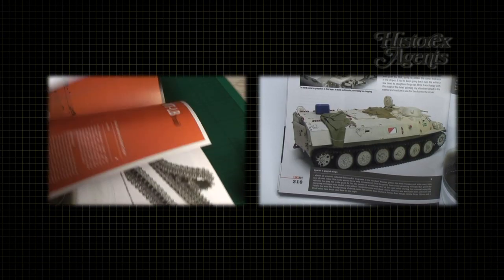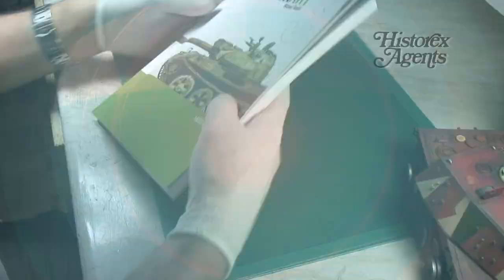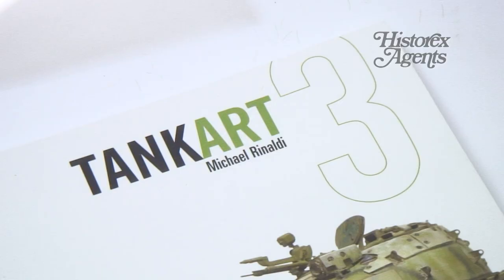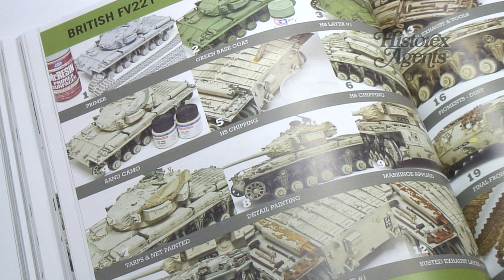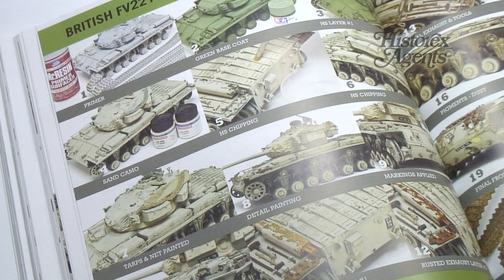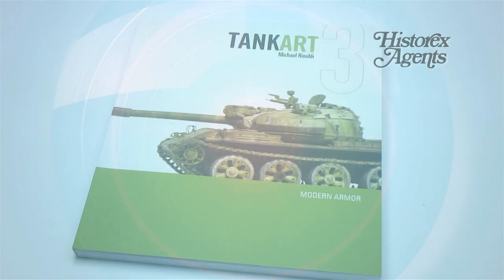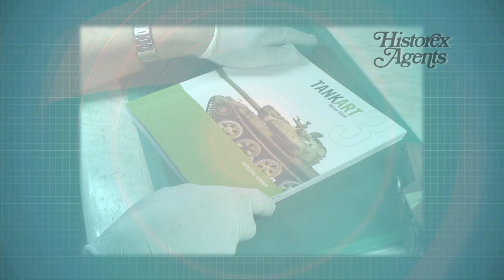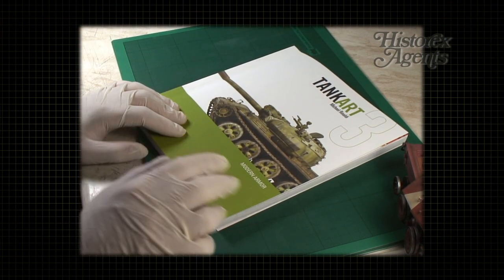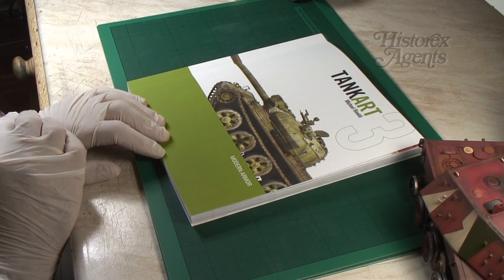After the T-72 is an MTLB, and that rounds off an excellent book. Really every modeler should have something to inspire them and this is a great start, particularly if you're a fan of modern armor. But you could use these techniques for any armor from any era. Tank Art III from Rinaldi Studio Press is available now. The quality of Michael Rinaldi's work inside is the major selling point of this excellent book — make sure you get it and add it to your reference library.